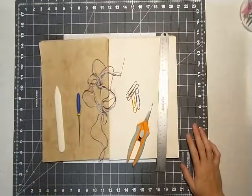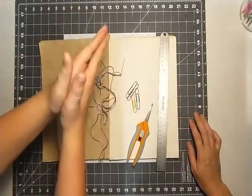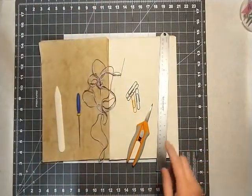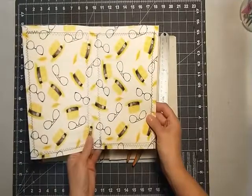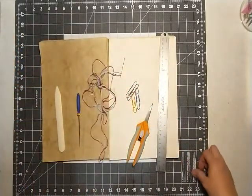Welcome back to Paws and Paper. Today I have Gideon here. We are going to go ahead and make a signature for our little fabric-covered journal that we made the other day. So Gideon has so graciously volunteered to be my helper today.